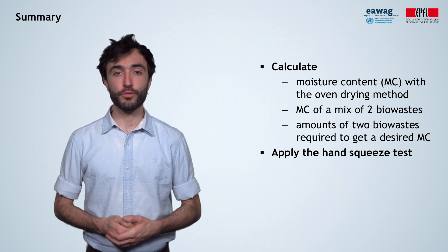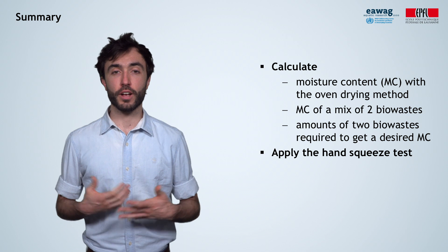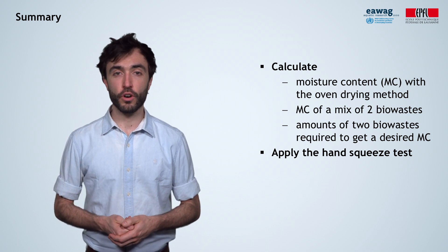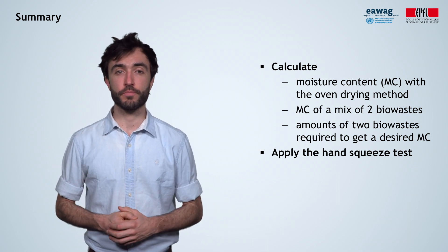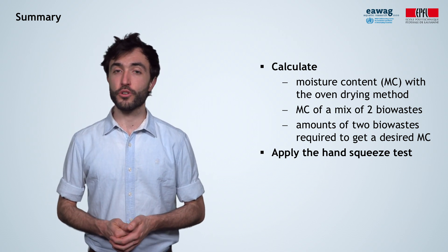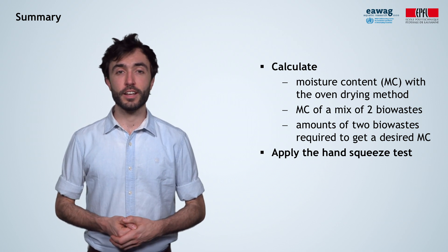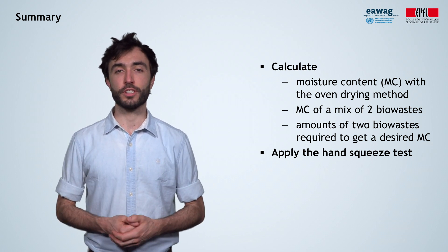In this module we learned how to calculate moisture content using the oven drying method, how to calculate the absolute moisture content of a mixture of two different biowastes, how to calculate how much of two different materials with known moisture contents you need to mix to achieve a desired level of moisture, and how to use the hand squeeze test.